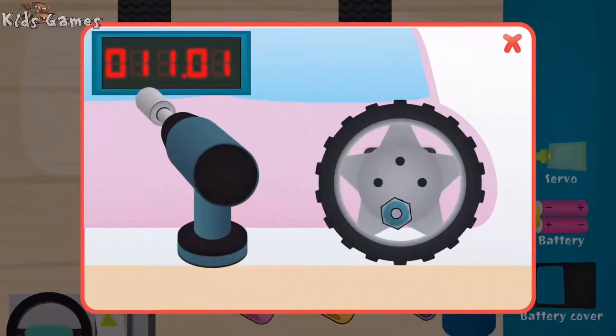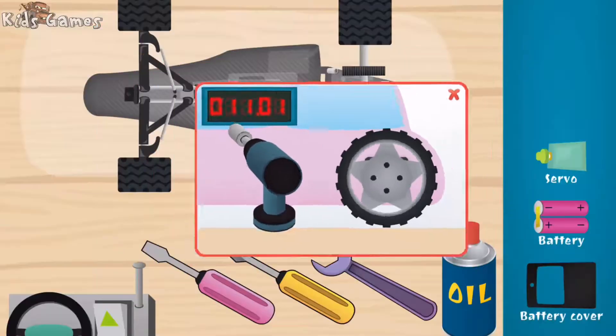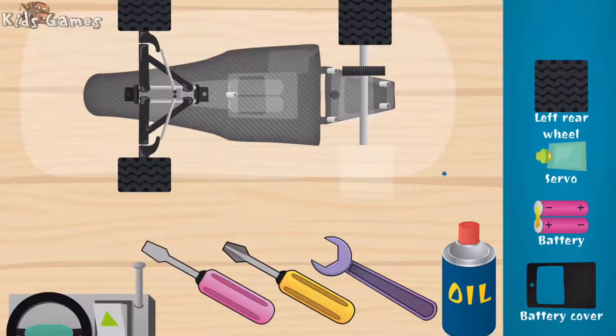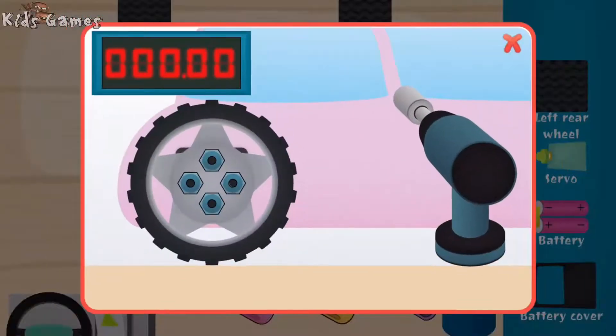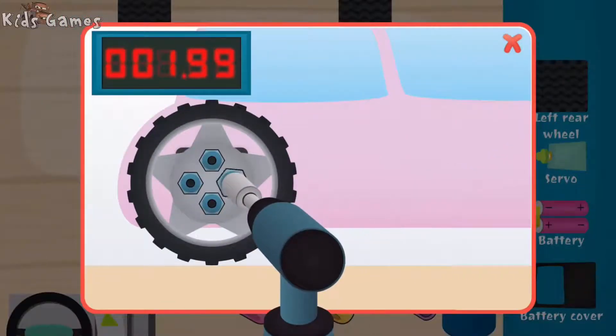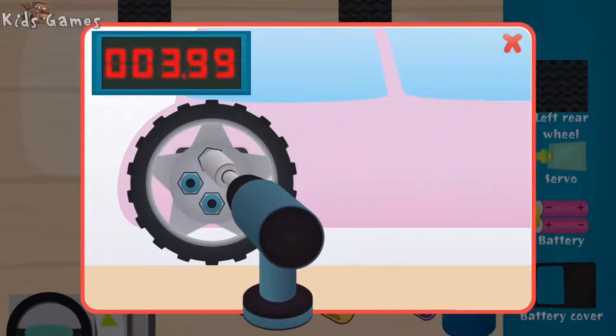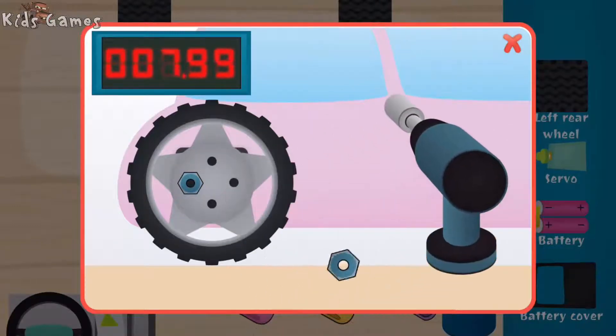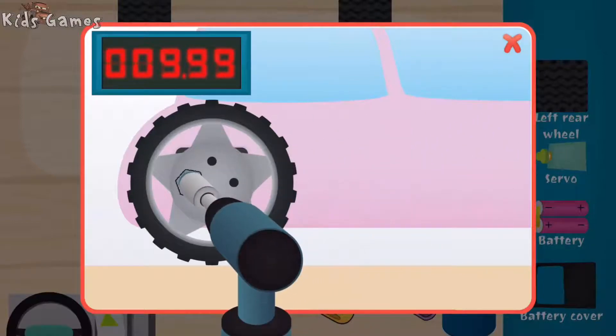You're fast! Wow, you are super fast! Left rear wheel. Super. Good. Nice.